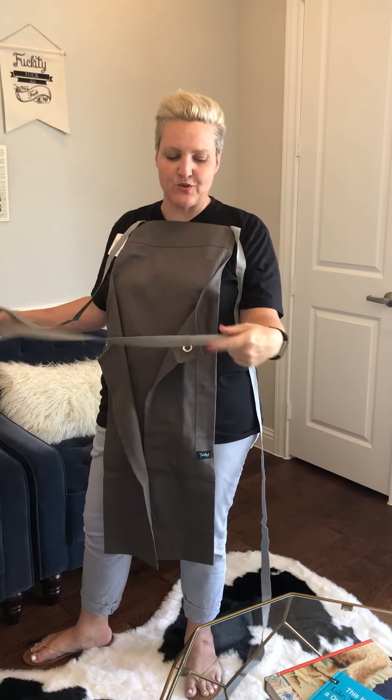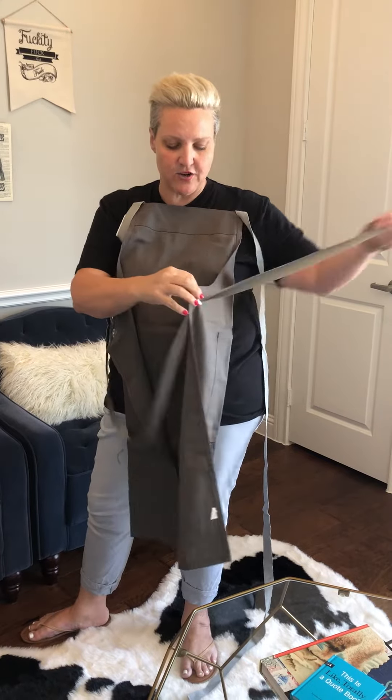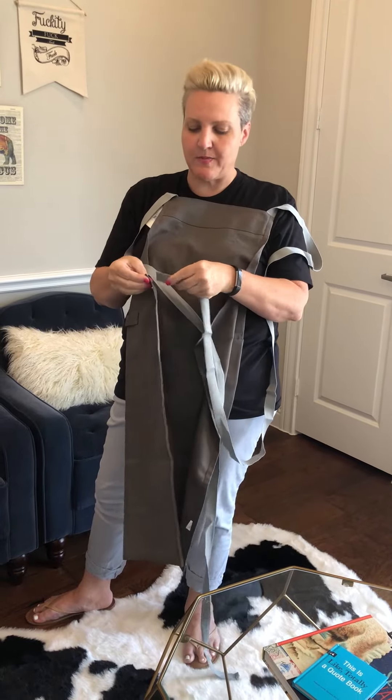This is why I designed the aprons this way. You take one of the long straps, go to the opposite grommet, put it in there — opposite grommet. You only have to do this once and you can keep it this way.